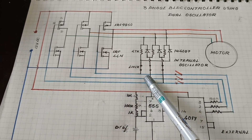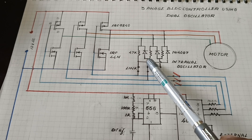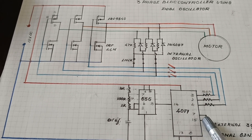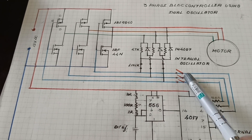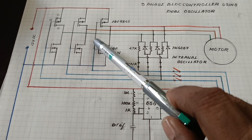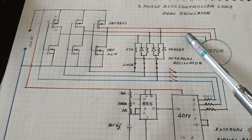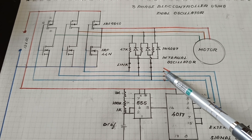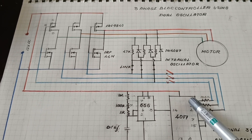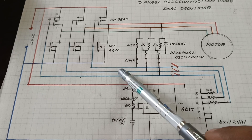The three-phase gate supply comes from the internal accelerator's resistance and diode network, or from the external accelerator, which is the three-phase signal generator. When using the internal accelerator, the link is closed and the switch is open — the signal is generated from the network and given to the MOSFET bridge, and the output supply is given to the motor. When using the external circuit, the three switches are closed and the links are opened, so the external three-phase signal generator provides the gate supply.